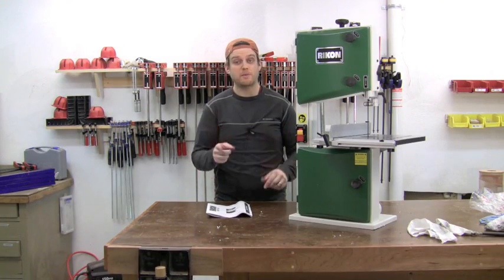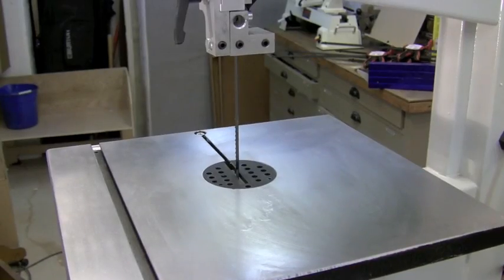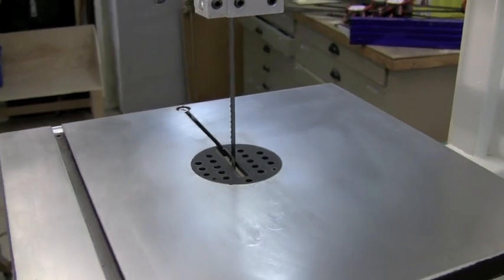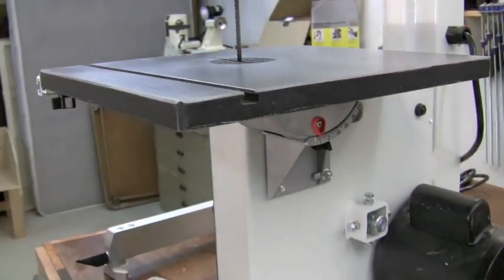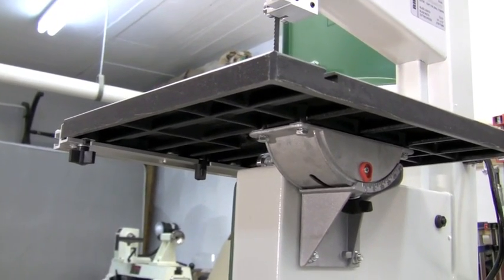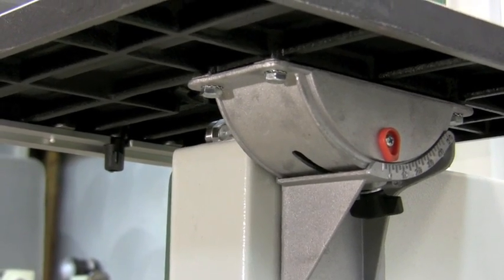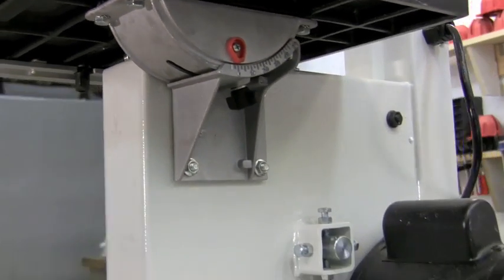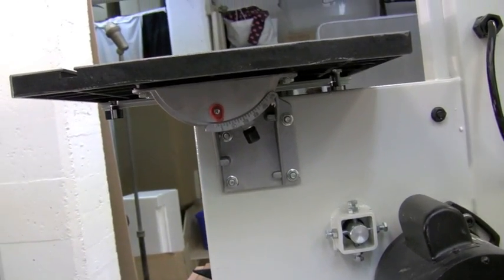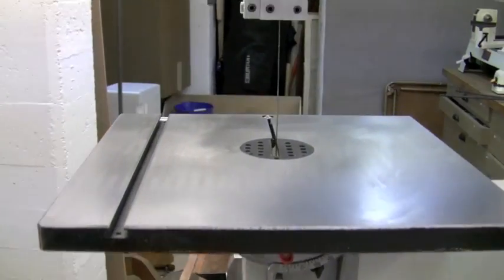After assembly, it's time to do some initial setup. The manual clearly walks you through how to do these steps. If the blade is not tracking in the center of the insert, there are two adjustments you can make. The first is to loosen the table top using the four hex bolts — two here and two along the back — and shift the table slightly, then tighten them back up. If you need further adjustment, loosen the trunnion assembly bolts, shift the lower trunnion assembly a little bit, retighten it, and make sure the blade is centered in the table insert.